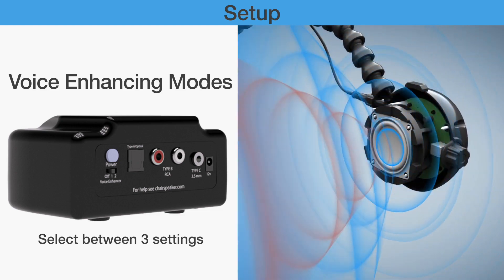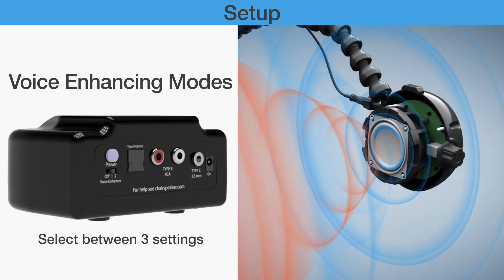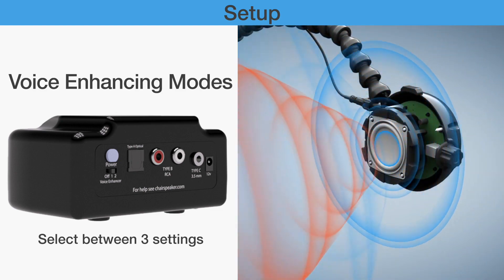Adjusting the voice enhancement: Try each setting to see what voice enhancing setting works best for you.